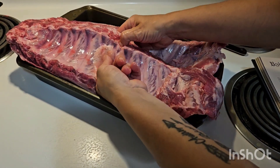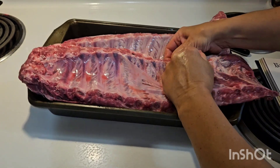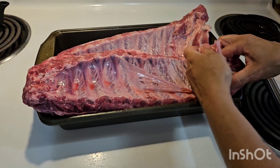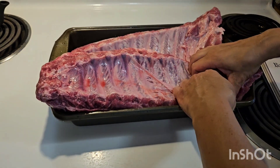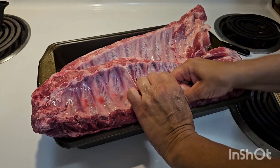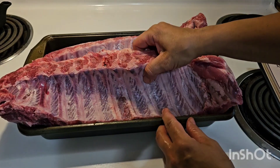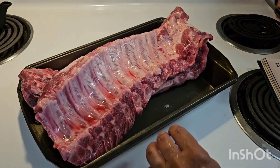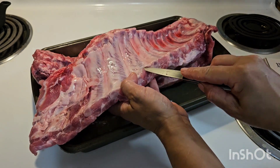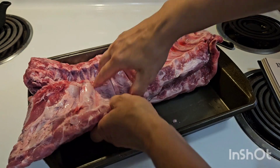All right, there we go. What are you doing, Troy? This is part of his library stuff for the summer — reading from a cookbook and then choosing a recipe to make. I don't usually struggle getting the membrane off this bad. Getting the membrane off keeps it nice and tender. We finally got it off — sorry about that guys, I went to turn the camera off and flipped it the other way.